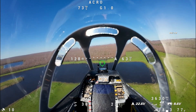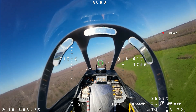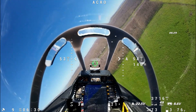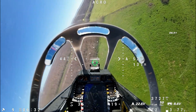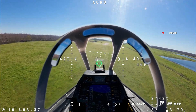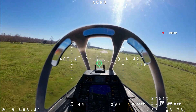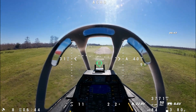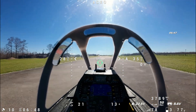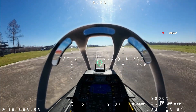Gear down. Flaps — half flaps, full flaps. Slow... gentle, gentle, gentle — there we go. Very gentle landing.